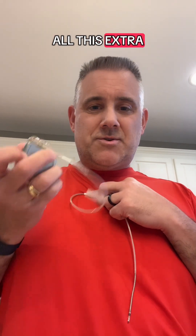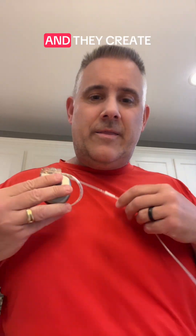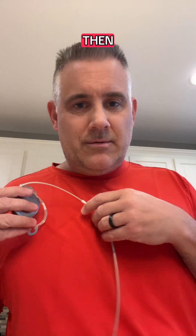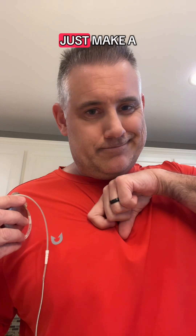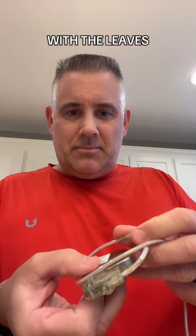Once the lead is attached to your chest, you've got all this extra lead wire. What do they do with it? They coil it behind the device. Then they create a pocket — they make an incision in your skin, and quite literally, they take their finger and make a pocket under there, then put your device with the leads coiled behind it into that pocket.